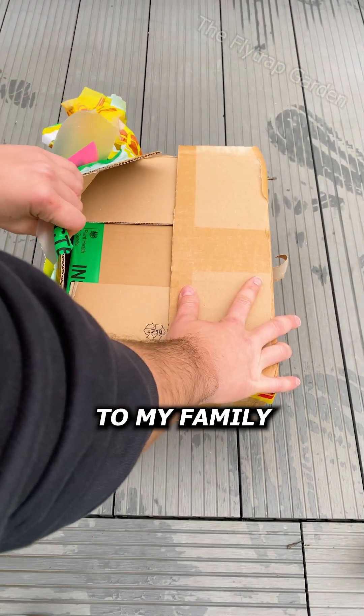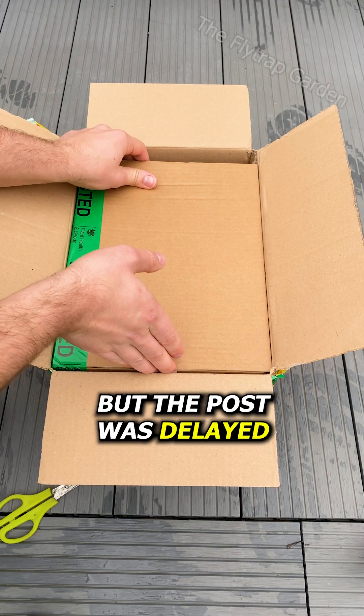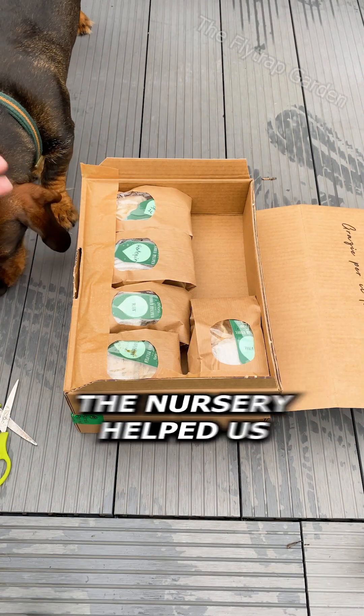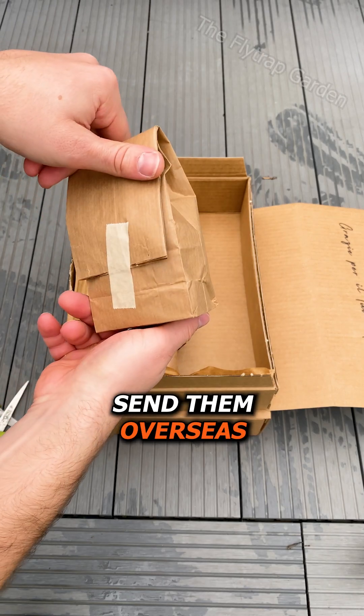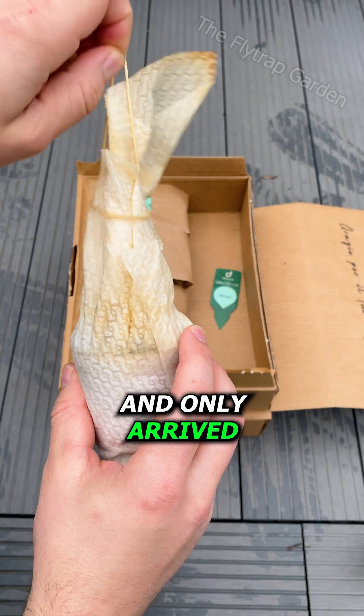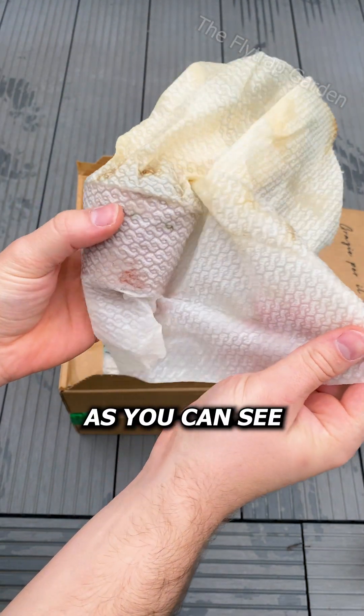They were meant to be delivered to my family in Italy, but the post was delayed and they had to be left behind. Eventually the nursery helped us send them overseas, where they then got lost in the system and only arrived today, two months later.